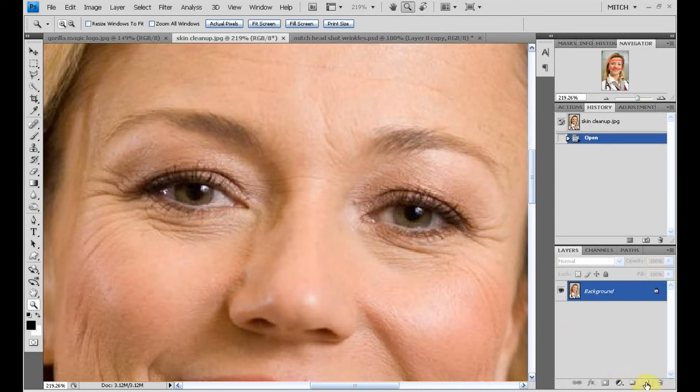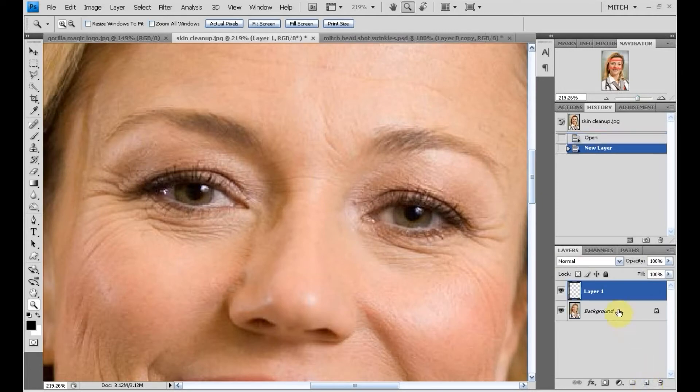I'll never work on just the background layer, so I'm going to create a new layer. I'm going to call it 'lines' so I'll know what it is in case I'm doing multiple tasks later.